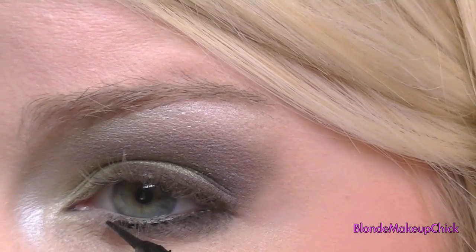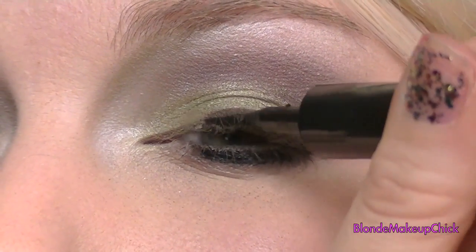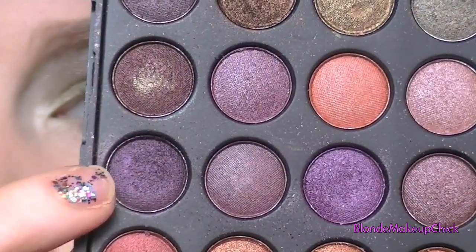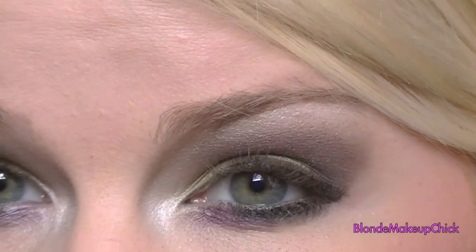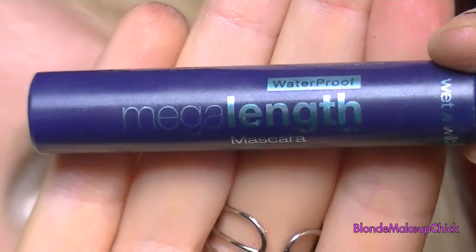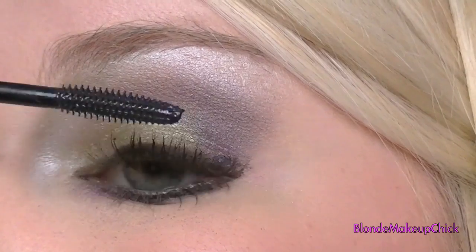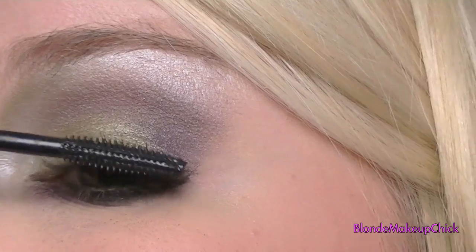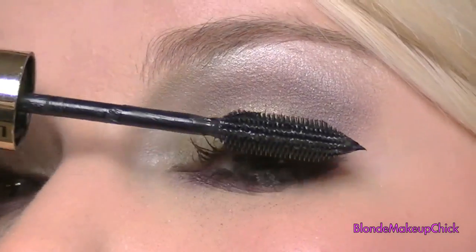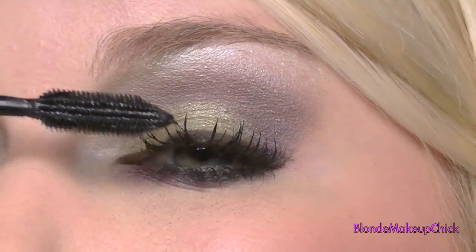Then I'm taking the Maybelline Line Stiletto and applying it to the bottom as well as to the top. Now I'm taking the dark purple again and going underneath my eye with a small brush, just to fill in where I didn't go. Now, Mega Length WetnWild Mascara, and just applying one coat of that to the top and bottom lash. And that's that — now I'm taking the Voluminous Million Lashes and applying — I think I actually applied two coats of that.